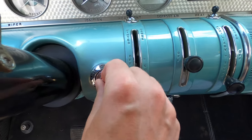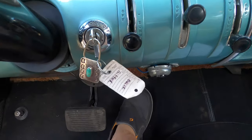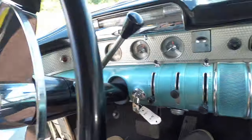Okay, so I've got it off. So you turn the key on and then you just depress the gas and it fires right up.